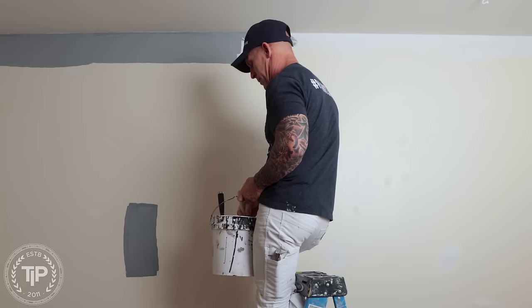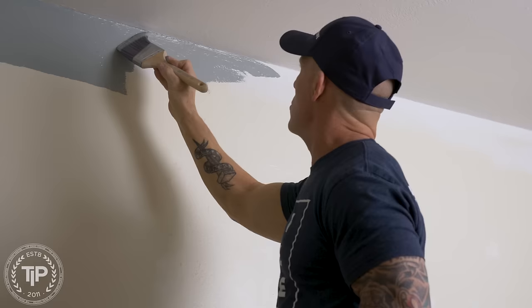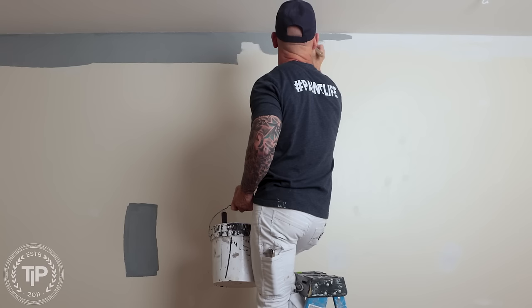We're doing an accent wall here today and I'm doing some cut-ins. I keep getting asked all the time: why do I back roll my cut-ins? If you don't know what that means or you've never heard that term, let me give you a demonstration of what it is. I'm doing my cut-in right here.